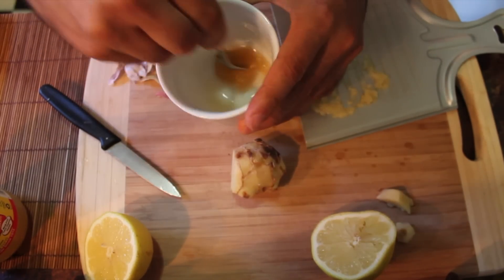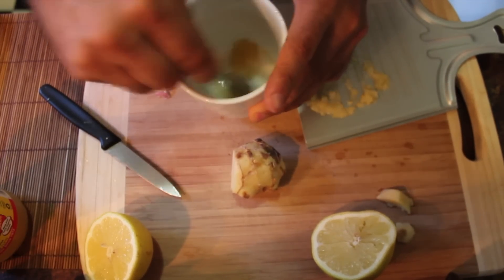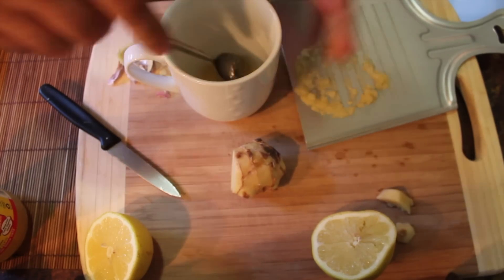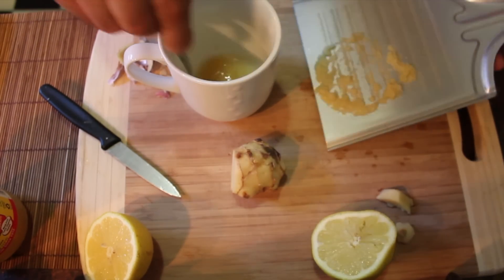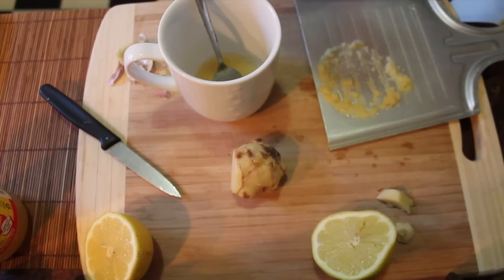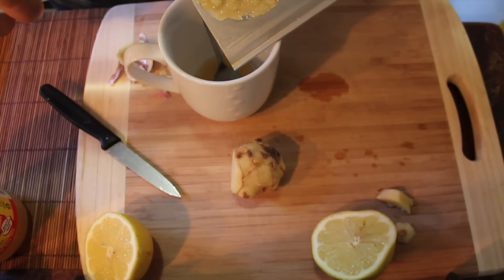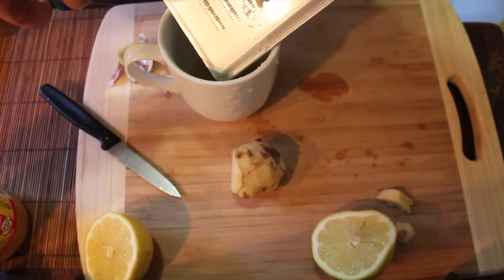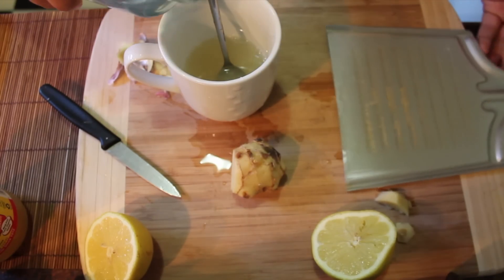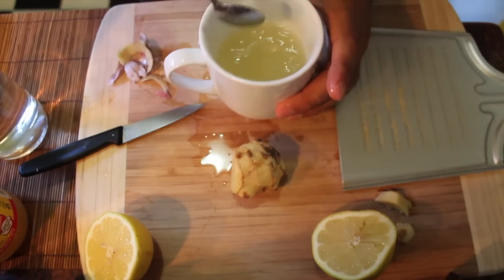We're just going to mix it up because I'd like the honey not to be so sticky on the bottom. If you were to add just your garlic and ginger in now it would form an emulsion, but I find it particularly hard to drink because it's not very palatable. Remember we're drinking this for health reasons and not particularly for taste, so generally what I'll do is add some water to it and make it into about half a cup, and then begin to sip that.